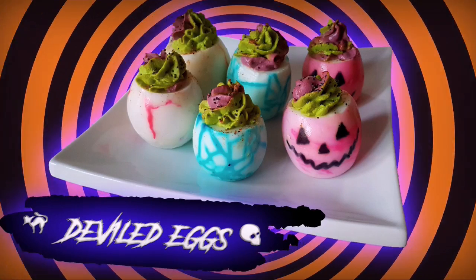Welcome to Bernadette's Post, and today I'll be showing how to make Halloween style deviled eggs.